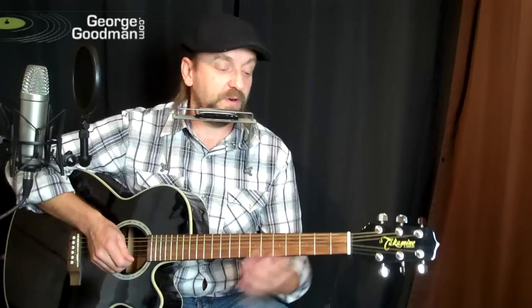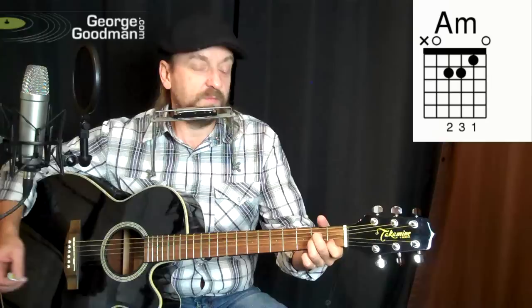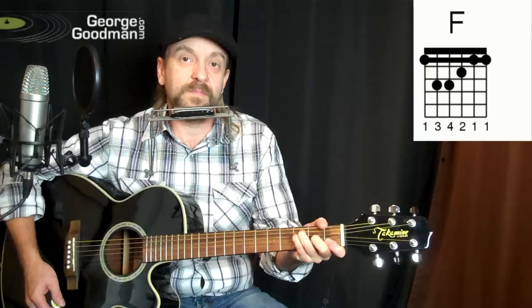So let's start off with the guitar chords — three chords, nice and easy. We start off in A minor, G, and F, and then it goes back to G, to A minor. So it just goes around and around.